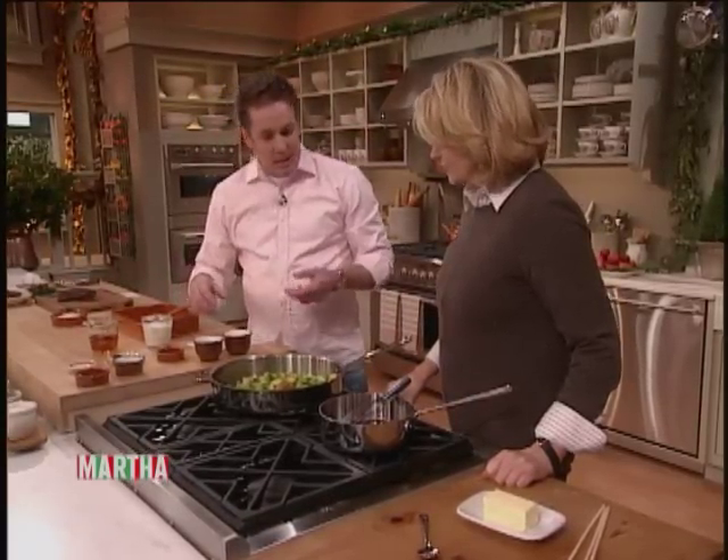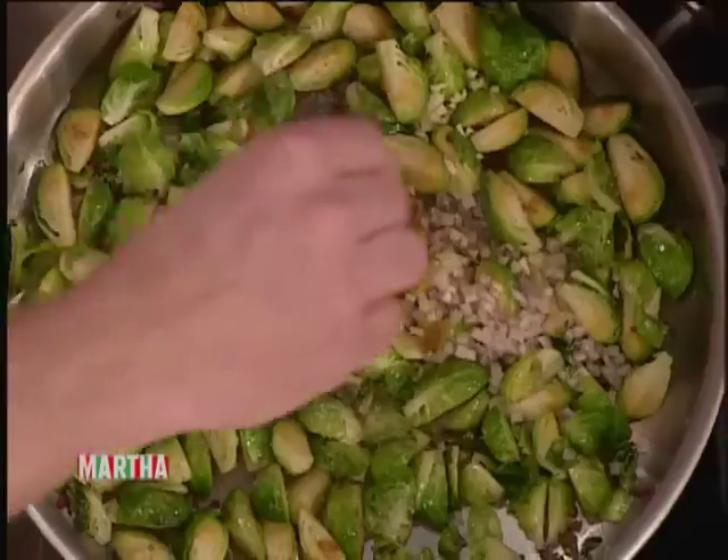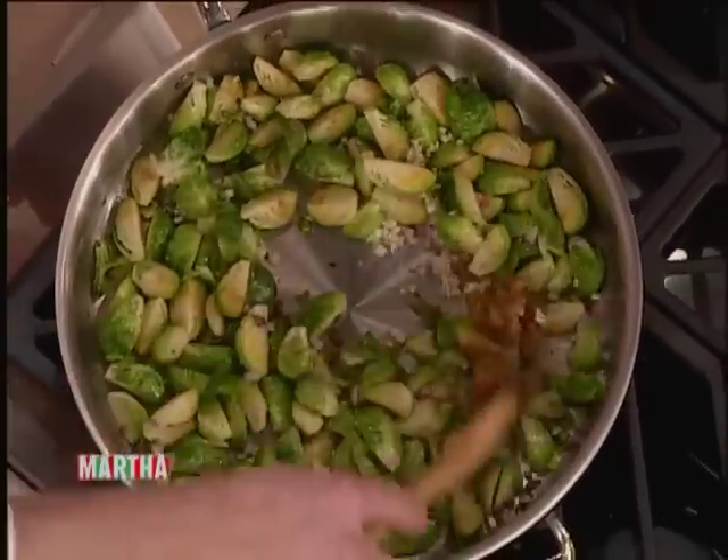There's a little bit of seasoning in what we're going to need here — a touch of salt and pepper — and then we're just going to add enough to have the flavor come out and stir them around.